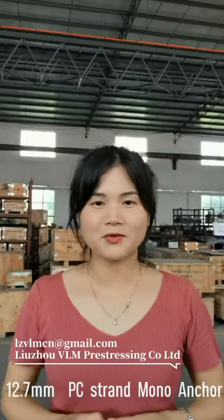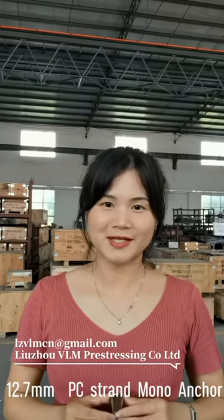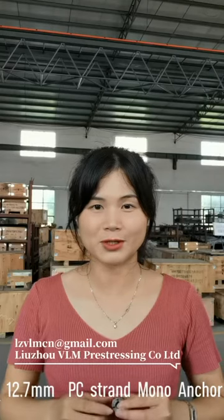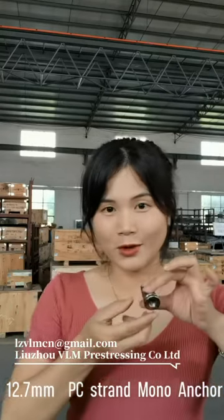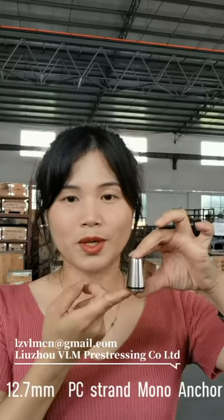Hi, this is Kevin from Liu Zhou VRM piece chasing company. Today I wanted to introduce you our mono anchor for 12.7mm gen. This is our vetch — two pieces tied together with a rubber ring.